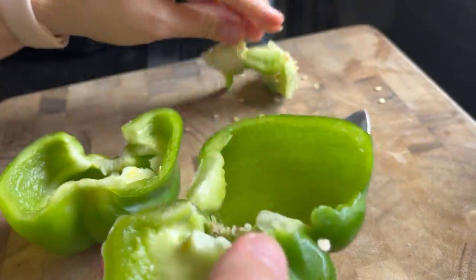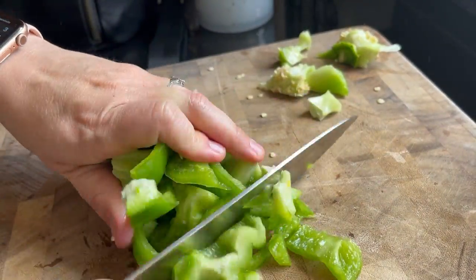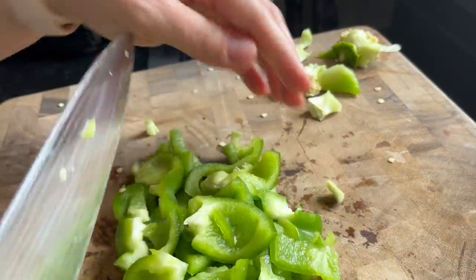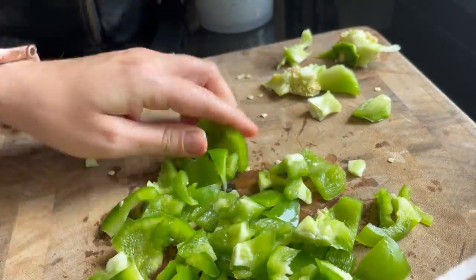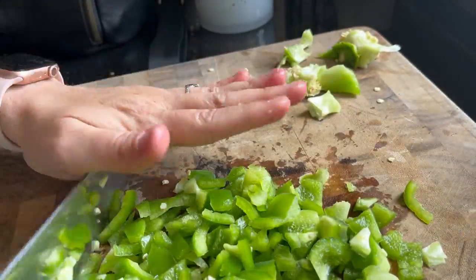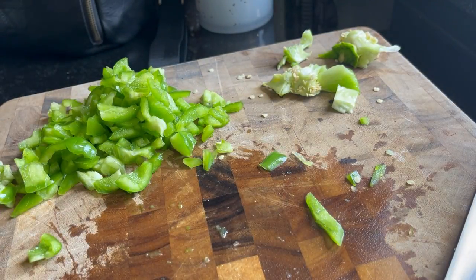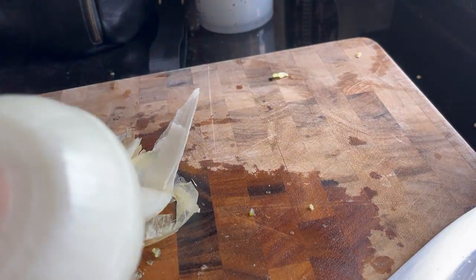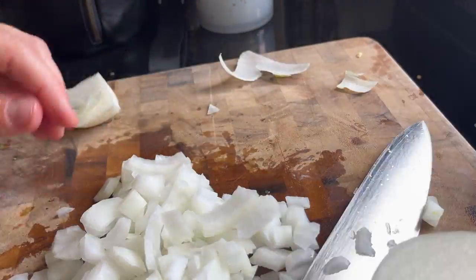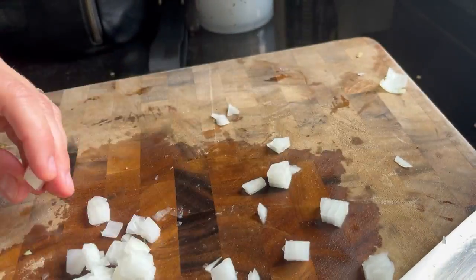So the first thing we're going to do is chop up some bell peppers and onions. Now you can buy these already chopped up — that would definitely go quicker. You can buy these frozen and defrost them. It really is whatever you want. You can buy red ones, orange ones. I just had green ones on hand and decided to use those. I'm just chopping up this bell pepper — you can use one or two, I'm just doing one for this recipe. And then I'm also going to chop up one white onion. You can do a red onion — it doesn't matter, you just want to do an onion. I'm just doing one whole onion.